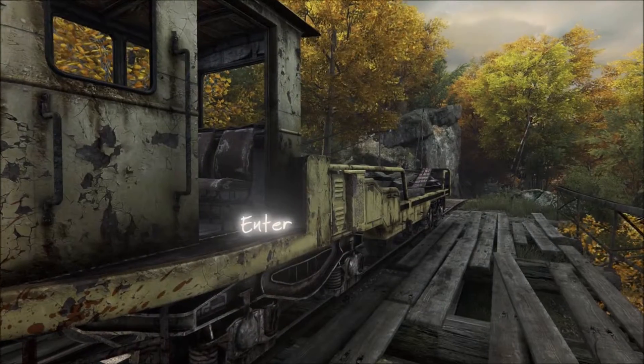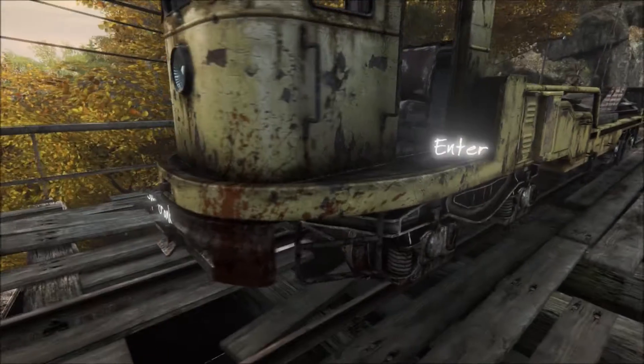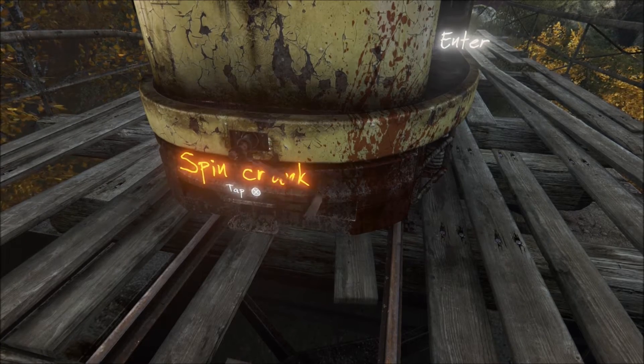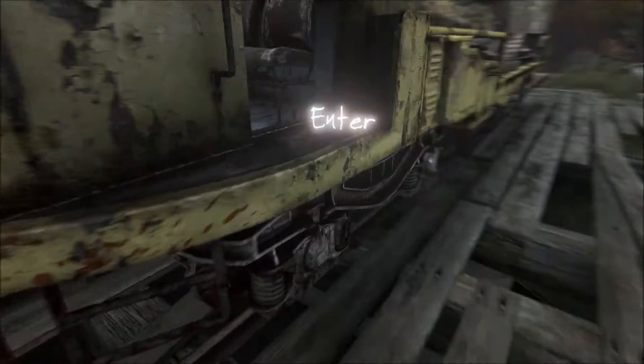I'm going to assume you've got the crank to turn the train on, so I'm just going to start from this point on. Once you've found the crank, come back to it, go to the front of the machine, and crank it to get the ignition going.